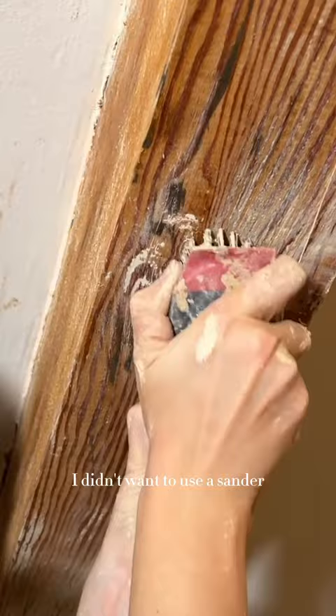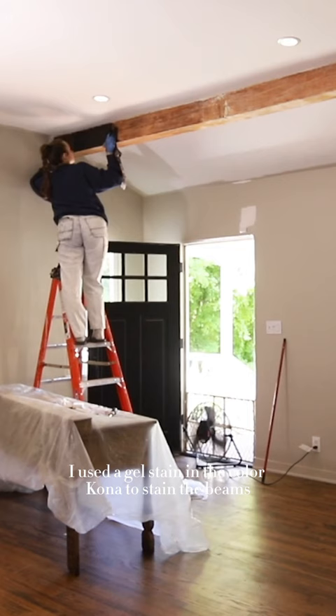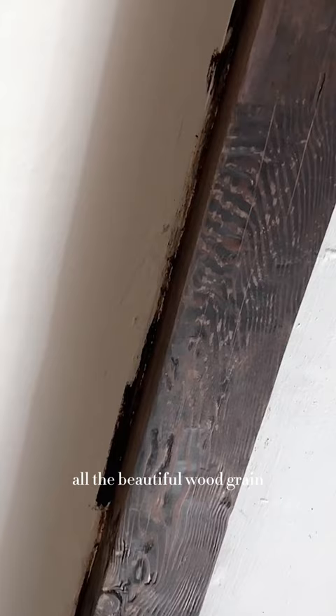I didn't want to use a sander because it would take away all that rough texture in the beams. I used a gel stain in the color Kona to stain the beams. I love how warm and dark the beams are now while still being able to see all the beautiful wood grain in detail.